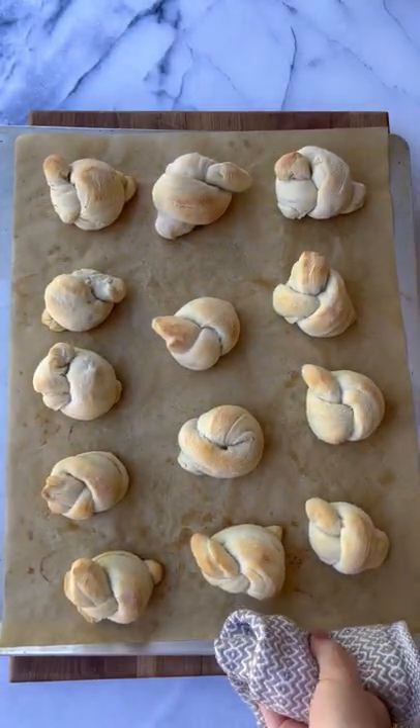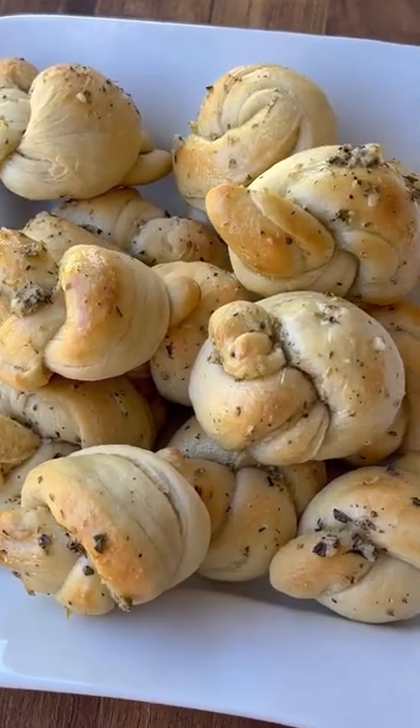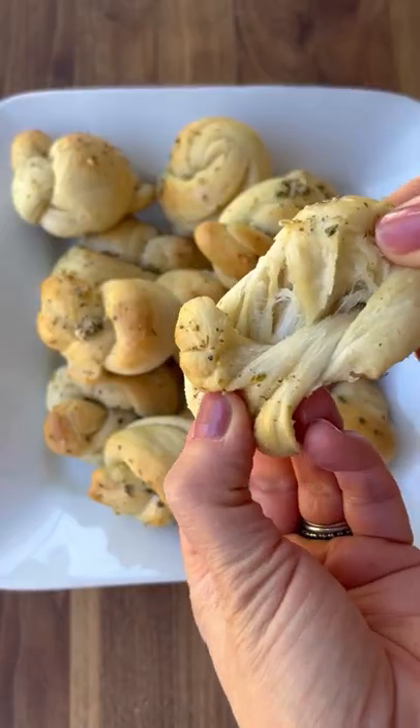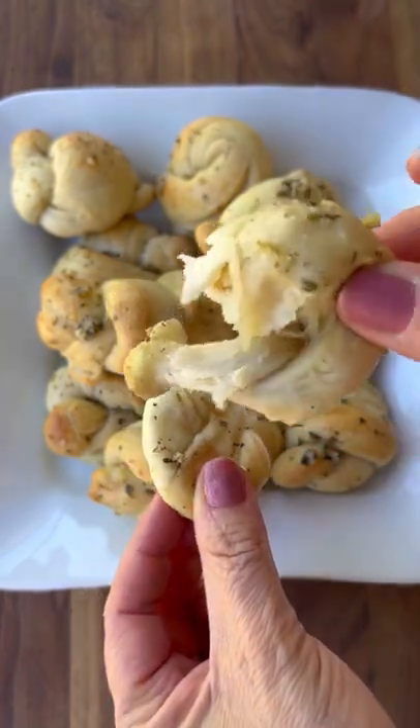Once the knots come out of the oven they'll be golden brown — go ahead and brush each one with this garlic butter. It is so delicious. You can pile them high and serve them with pasta or a salad, and they are the first things to go. Yum!